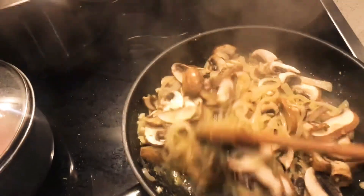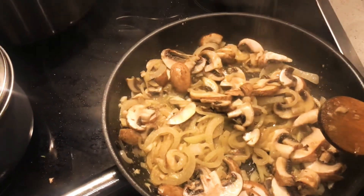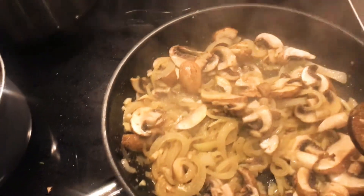I'm just going to fry them until everything is soft. At this time I'm also going to season my mushrooms with salt and white pepper.